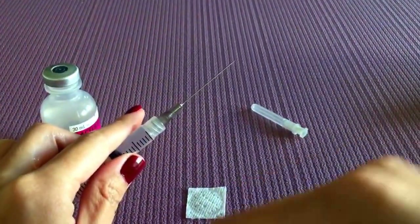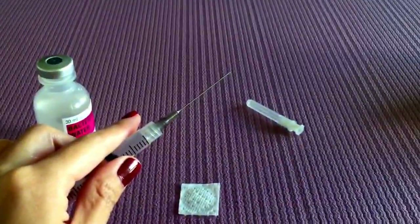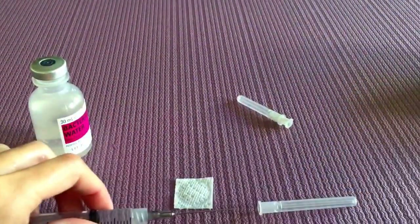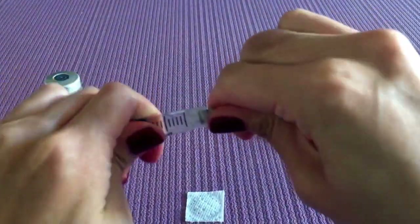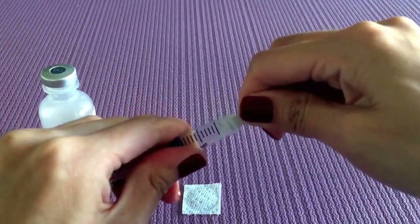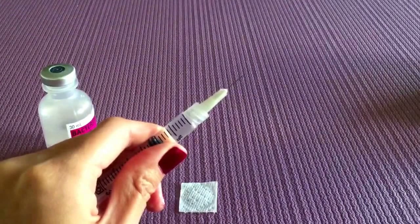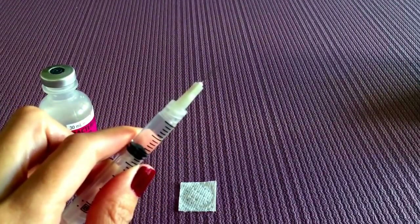And then we are going to cap the needle, twist it off, and then we're going to put this little guy on. This is a half inch needle. And then you are now ready for your injection. Good luck.